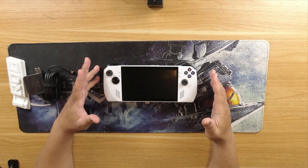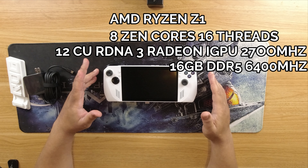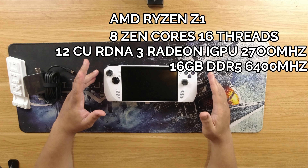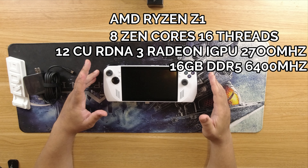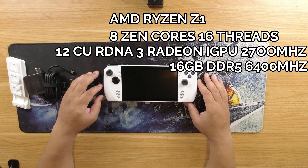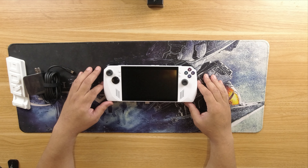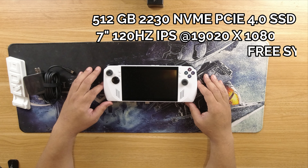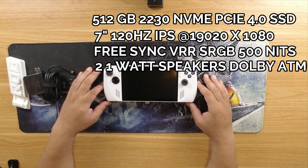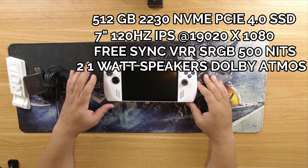Let's get into the internals. First up we have the AMD Ryzen Z1 Extreme chip — 8 Zen cores, 16 threads. On the graphics side it has 12 RDNA3 Radeon iGPU cores running at 2700 MHz. It also has 16GB of LPDDR5 running at 6400 MHz. For internal storage we have a 512GB 2230 NVMe PCIe 4.0 SSD. This is a pretty fast machine.